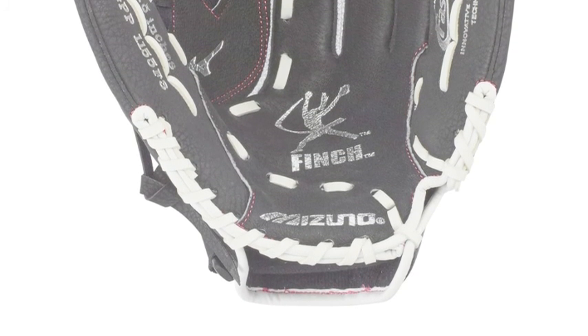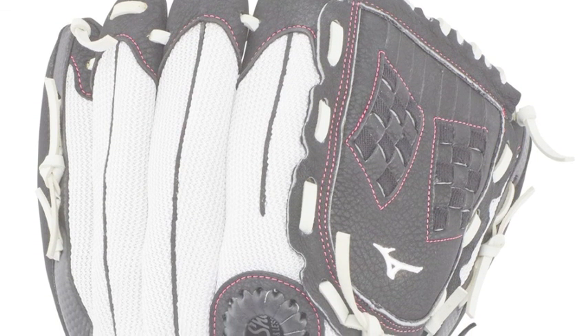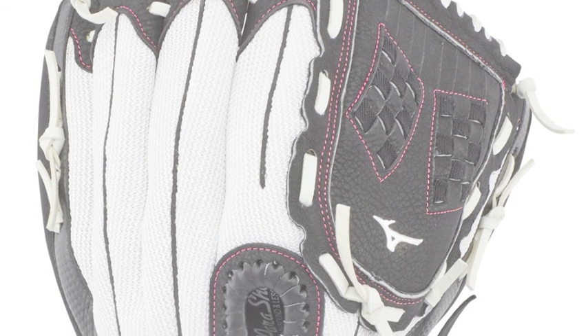Featuring a full-grain leather palm, this glove has a solid and durable foundation. With a big skin back, this glove is built to last multiple seasons.